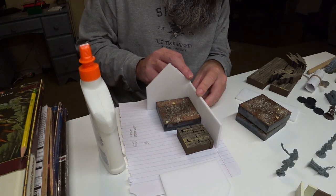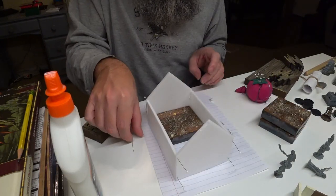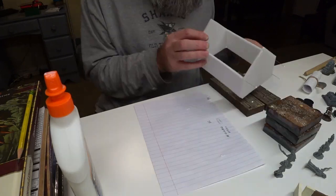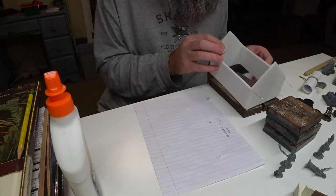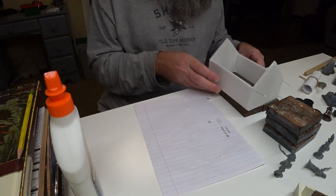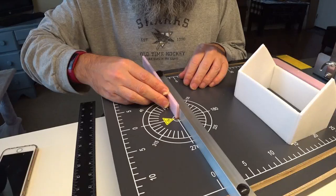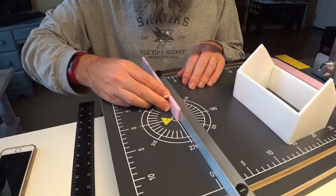I used straight pins to hold the walls in place while the PVA glue set. After gluing the walls together and making sure they fit a standard floor size, I started cutting detail pieces out of insulation foam, starting with stones for the foundation.